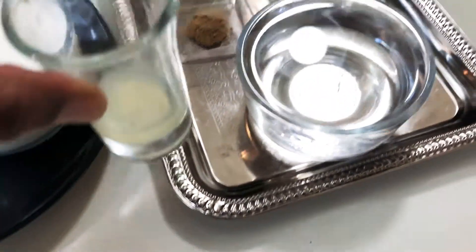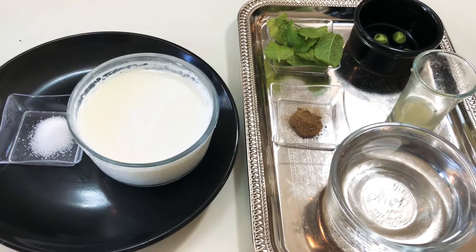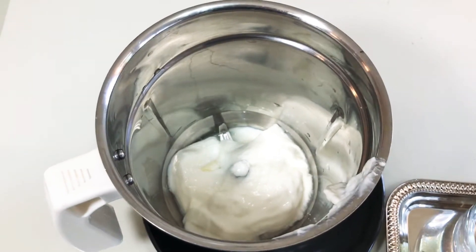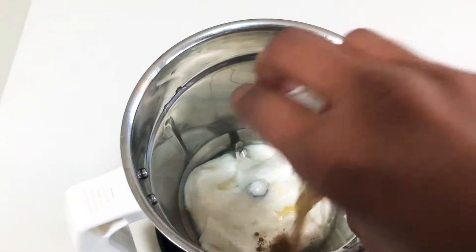And half a teaspoon of lemon juice. I am going to transfer all the ingredients in the blender and mix it well. Here I have transferred my yogurt in the blender and I am going to add the lemon juice and the chat masala.